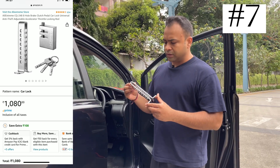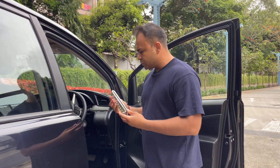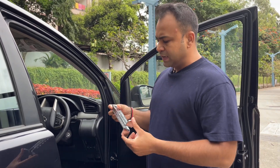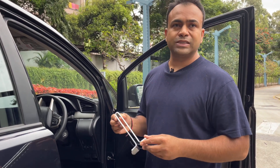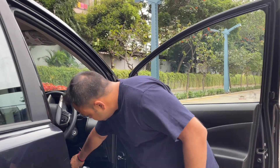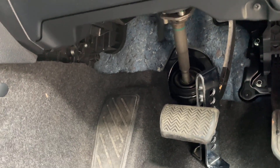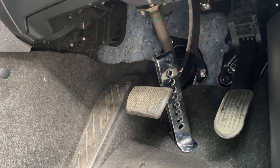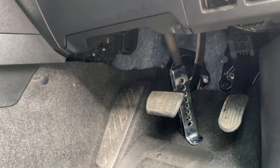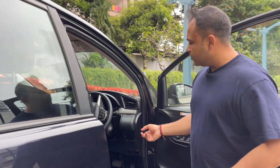Number 7 is the All Extreme gear/clutch lock. It came in two parts, including a lock. It was a bit difficult to install. I bought this as an additional safety measure for parking the car during the trip. However, throughout the trip I parked in hotels with secure parking and didn't end up using it. As far as quality is concerned, it's quite solid. But it's not easy to use — you need about 5 minutes to install it each time.